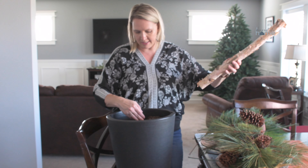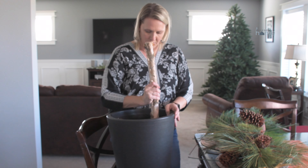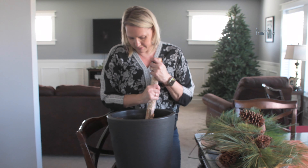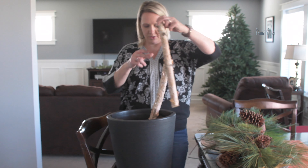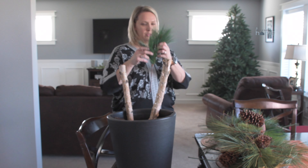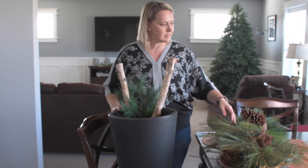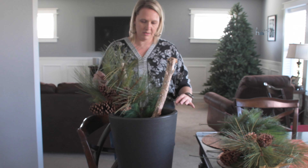This part is going to be up against the house, so I'm going to start my design from the back and move forward. I think I want to start by adding a piece of the birch branch toward the back. I'm just making a little hole, going back and forth with the branch to get it down as far as I want it, then pushing that dirt back in to make it stay. Then I'm going to bring in another longer one and put it down next to it, and come in with a pine pick and put it down in the middle of those.